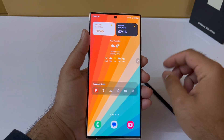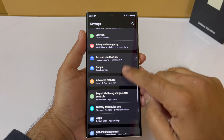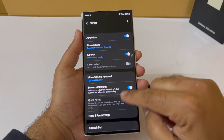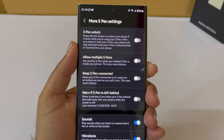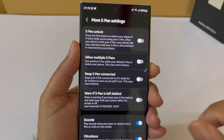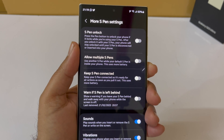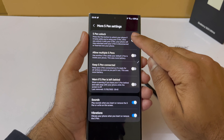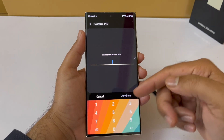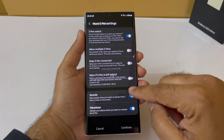Let's see how to set it up. Go into Settings, scroll down to Advanced Features, and tap on S Pen. Once you're in the S Pen settings, scroll down to S Pen settings and you're going to see the S Pen Unlock option. Enable it, and when you enable it for the first time it's going to ask you to put in your PIN number — the same one you use to unlock your phone.